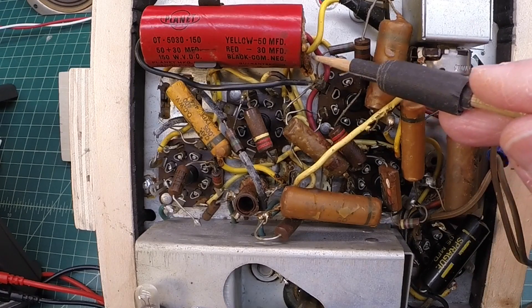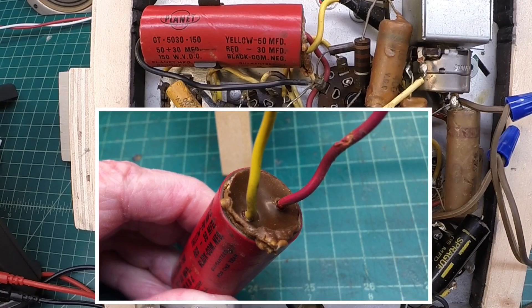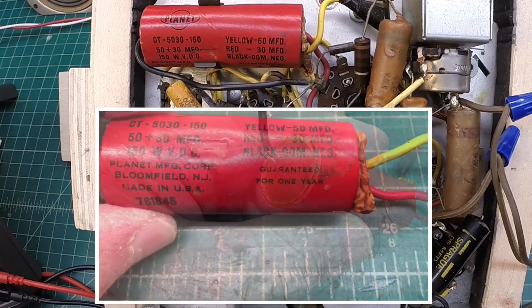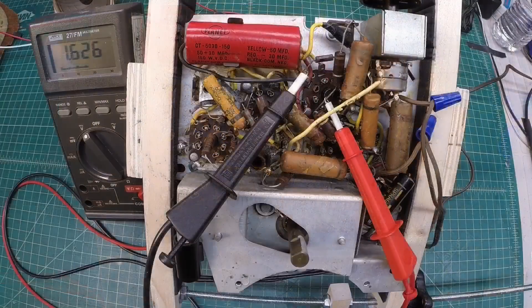You can see the condition of this electrolytic — it's in really bad shape. Let me see if I can safely bring this up ever so slowly, and then we'll look at DC voltage and AC ripple. Then we'll go in and replace this electrolytic with two modern electrolytic capacitors and repeat those tests to see what differences we get. I'll go ahead and bring this up, watching the current off to the side. The line voltage on this radio is spec'd at 115V, so we'll emulate the original AC input.